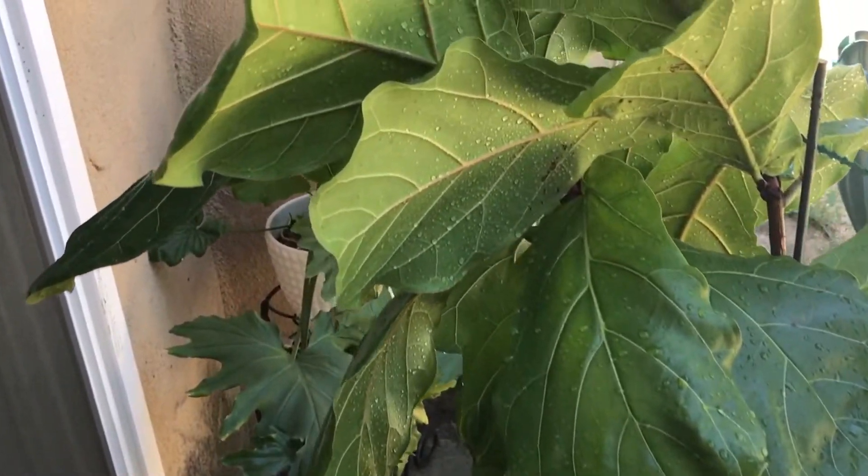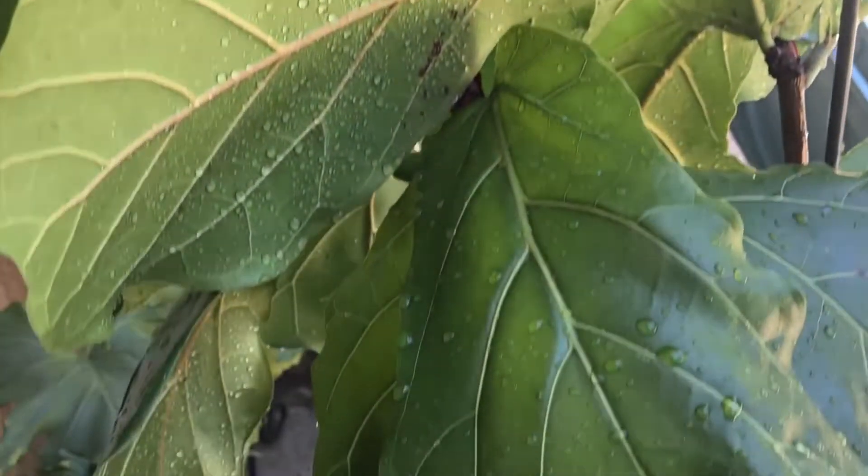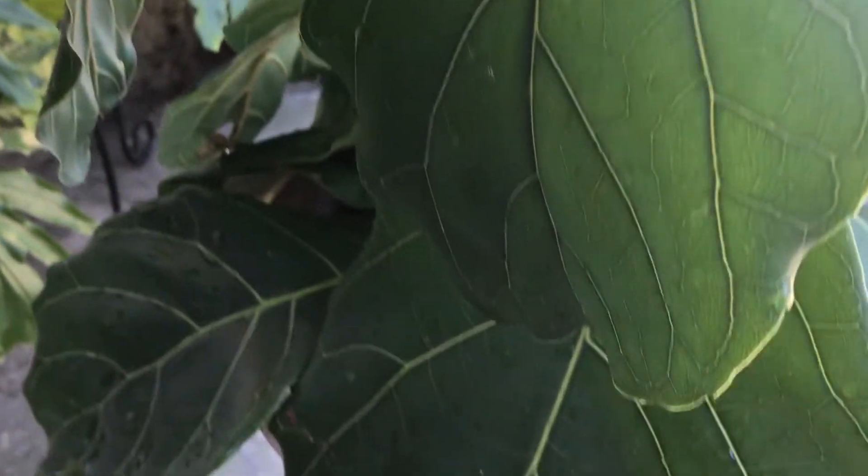Hi everyone, welcome back. I wanted to walk you through a little bit of a process that I did in the last few weeks, which is bringing in my fiddle leaf figs and my philodendron selloum from my back porch.